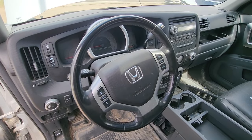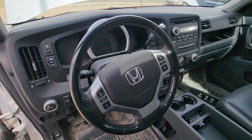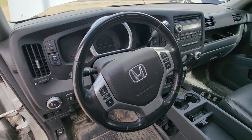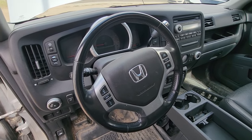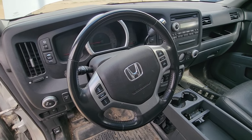Welcome to my YouTube automotive channel. In today's video I have a 2012 Honda Ridgeline and I will show you the TPMS tire pressure monitor system fuse location. This video will apply to Honda Ridgelines made from 2006 all the way up to 2014.